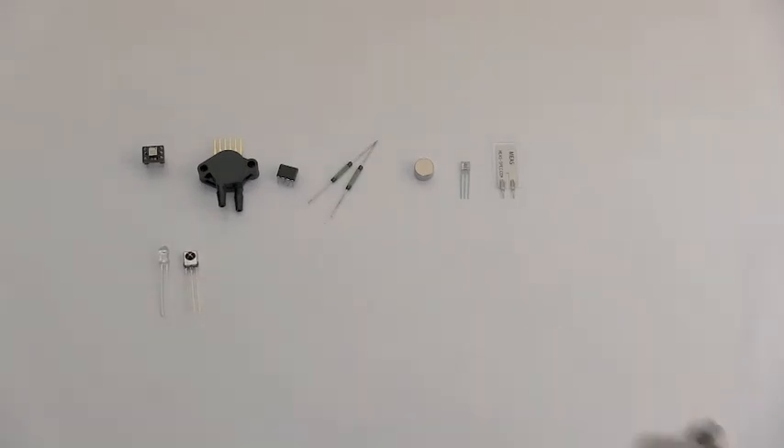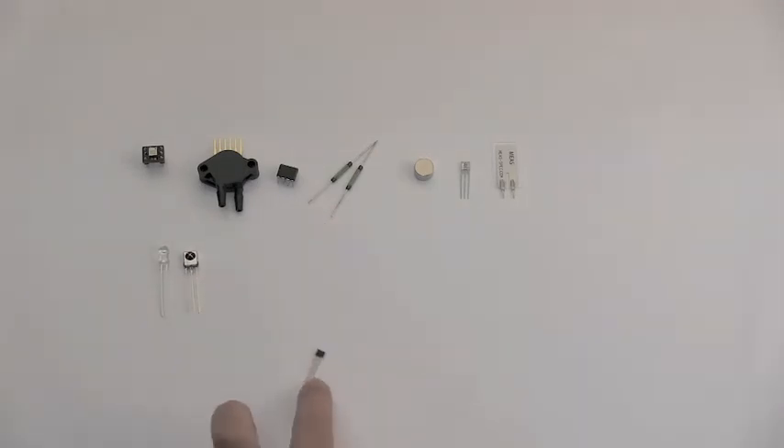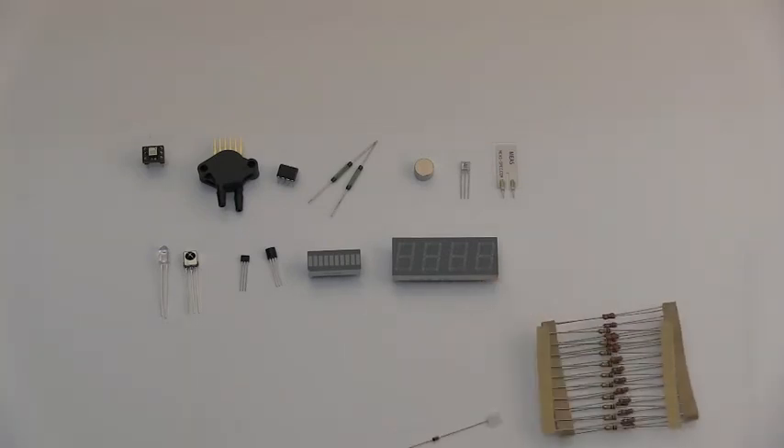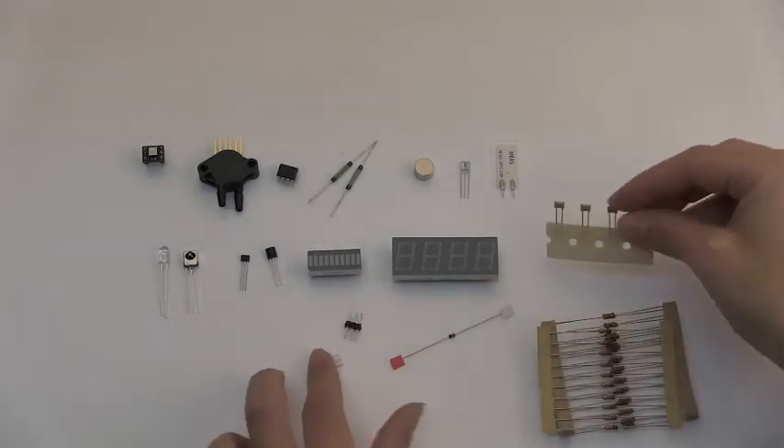Also included are a piezo film sensor, infrared emitters and receivers, a Hall effect sensor, and an LM34 temperature sensor. There are also green LED display devices. The bar graph can be used to show magnitude of a sensor, and a four-digit, seven-segment display can show numbers.